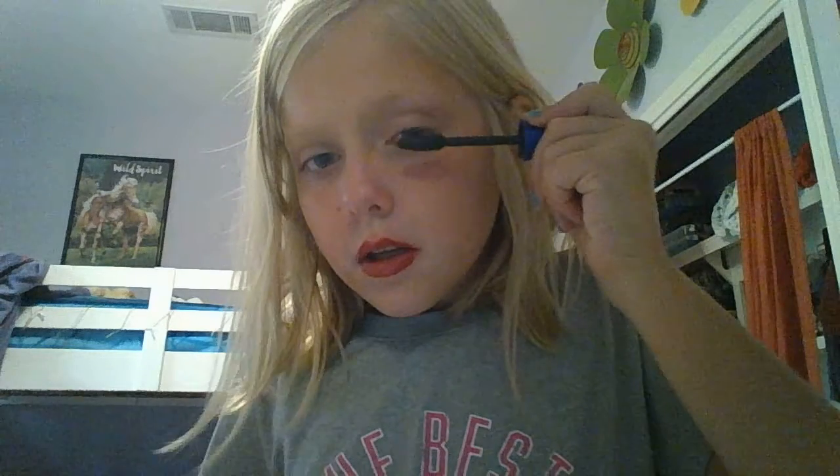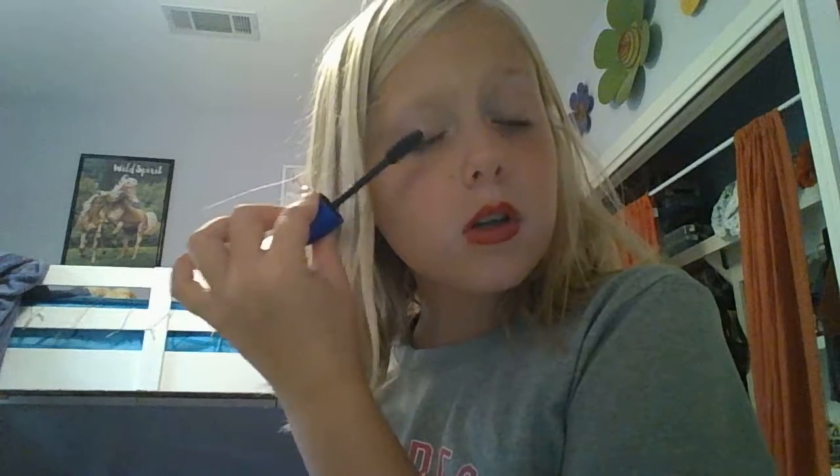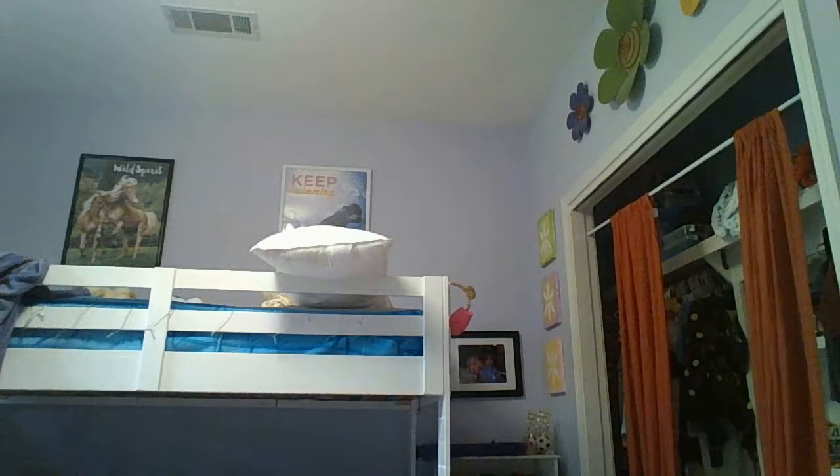It looks like my eyes are popping out of my head. Ow, why am I blinking? I think I got it in my eye. I'm only doing the top lid. Alright, that brings out my eyes. I'm not great at eyeliner so I usually don't do that, but I do have eyeliner.